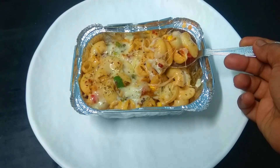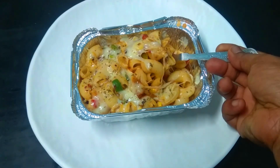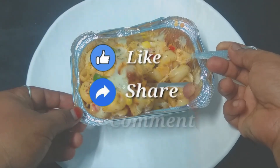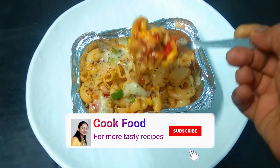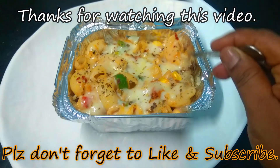Try making this baked macaroni. If you like it, share it with your friends and family. If you like this channel, subscribe. We will meet you again. Bye!